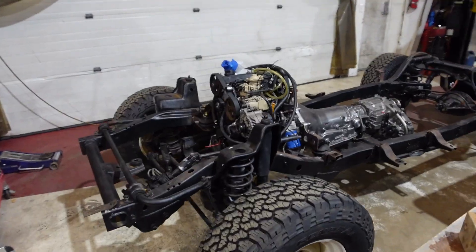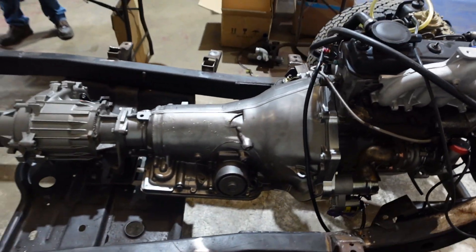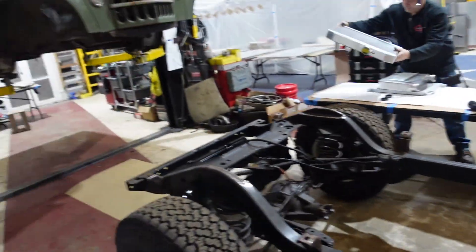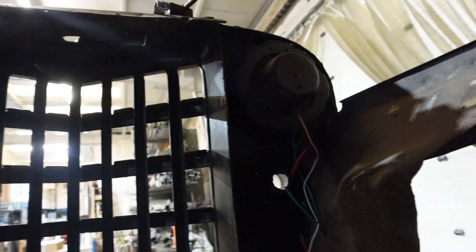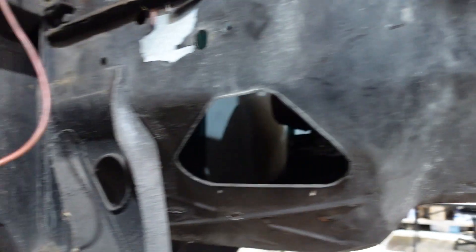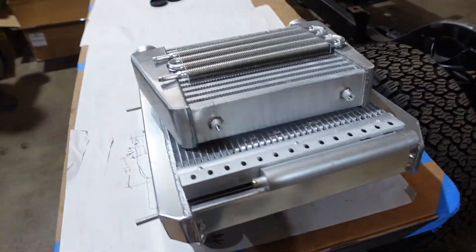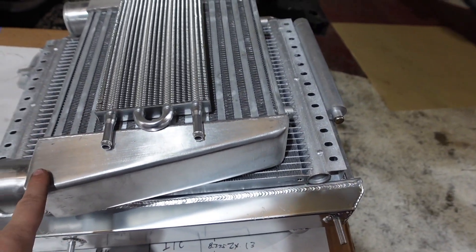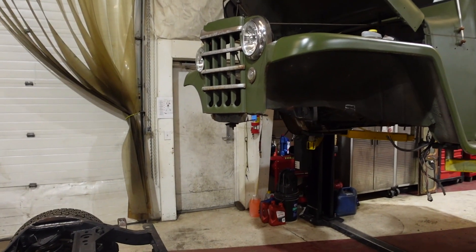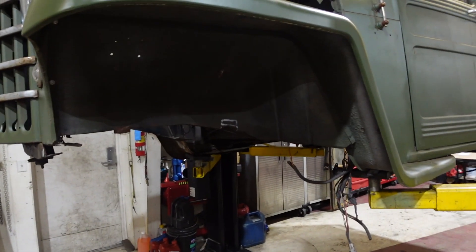Now we've got the motor and transmission bolted down, everything's torqued, the motor's running, and everything is tightened down so we don't have to move it anymore. We rolled the chassis out from under the jeep body so we can get in here and start mocking up how the engine bay is going to look — hanging the power steering pump, air conditioning compressor, and mounting the intercooler, radiator, and all the cooler stuff. We're going to figure out how to mount the transmission cooler, condenser, intercooler, and radiator in the front of the jeep so it's easy to access. The next time we lower the jeep down we can just bolt it to the chassis and it'll be ready to be plumbed.